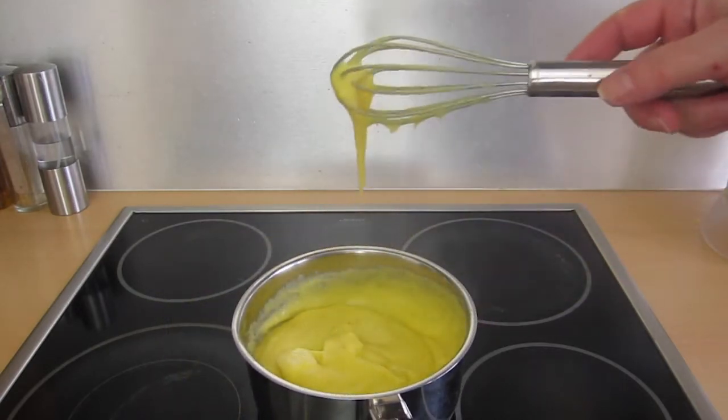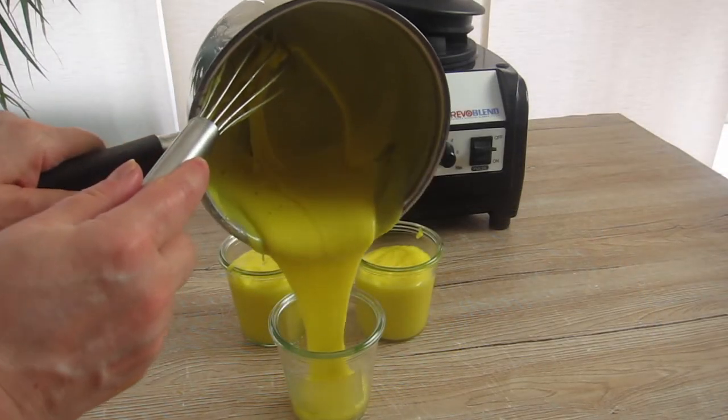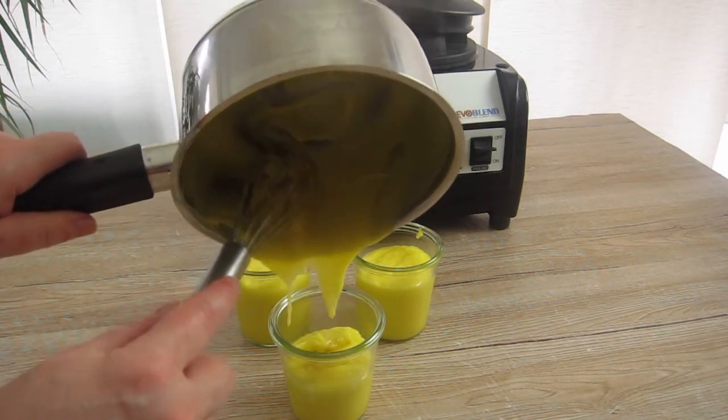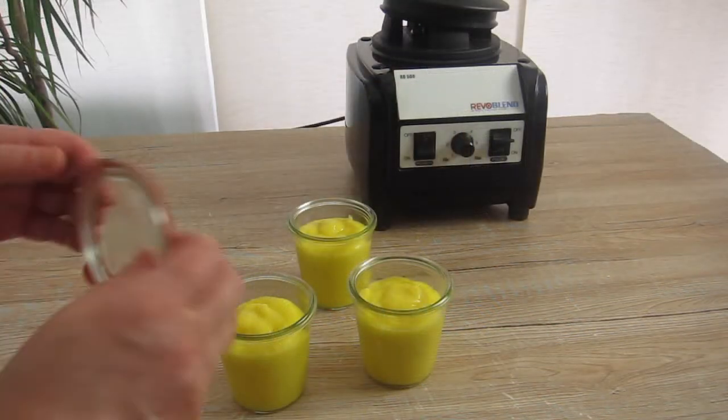Our pineapple curd is done and we can fill it up in a twist jar or in a clip jar. We can keep it for at least a week in the fridge. The amount I got here is around 700 ml of pineapple curd.